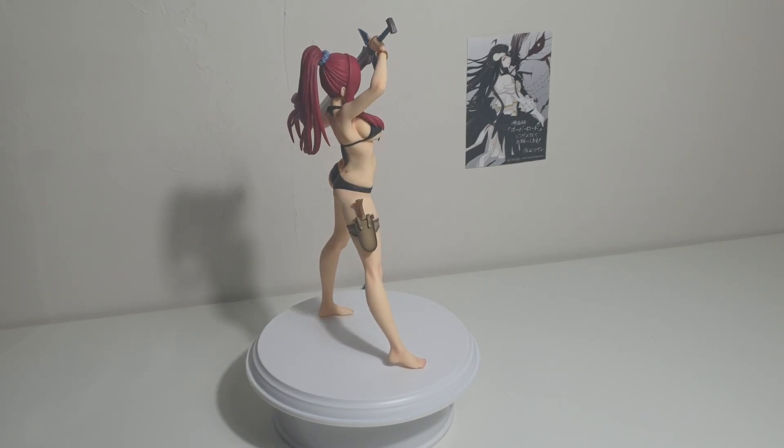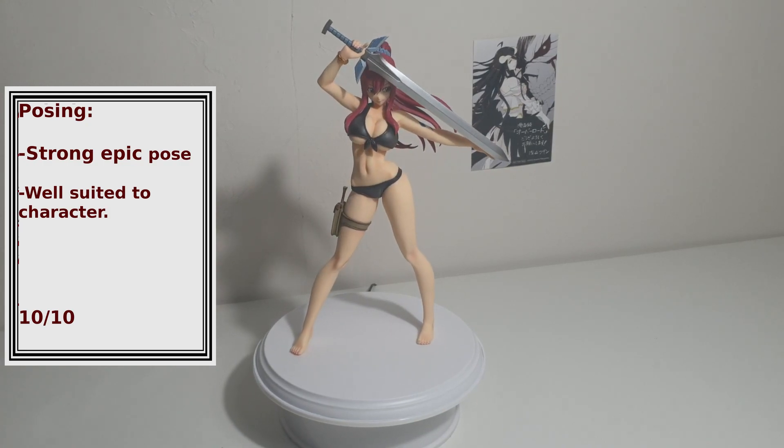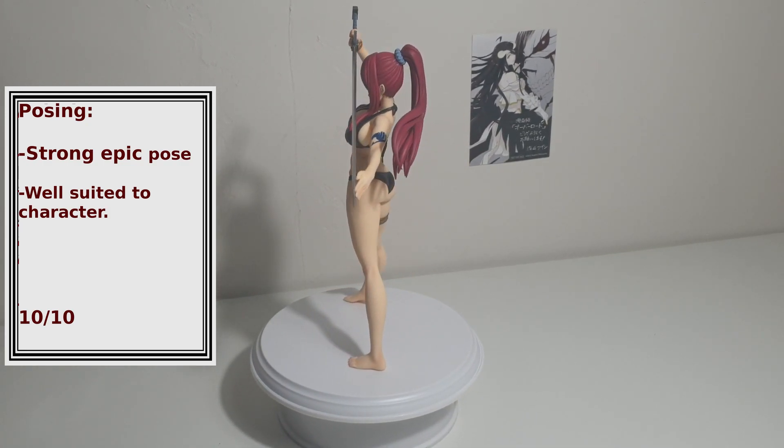Posing: the pose is what sold me on this figure honestly. The strong stance holding up her sword with her hair blowing in the wind — I just love it. 10 out of 10.